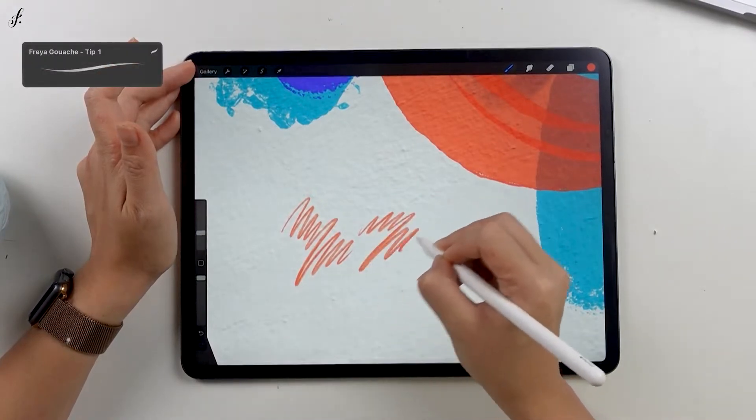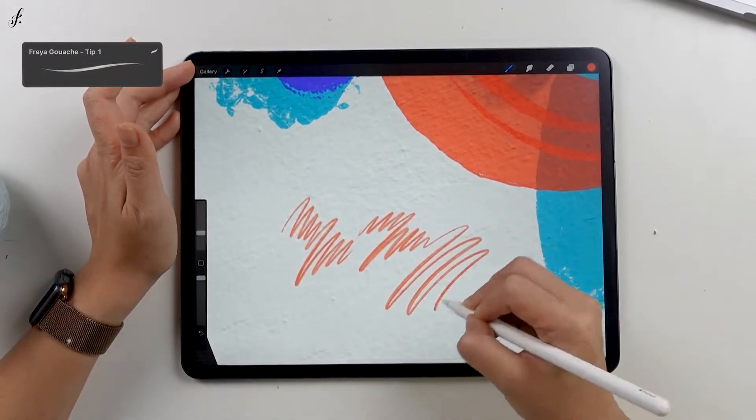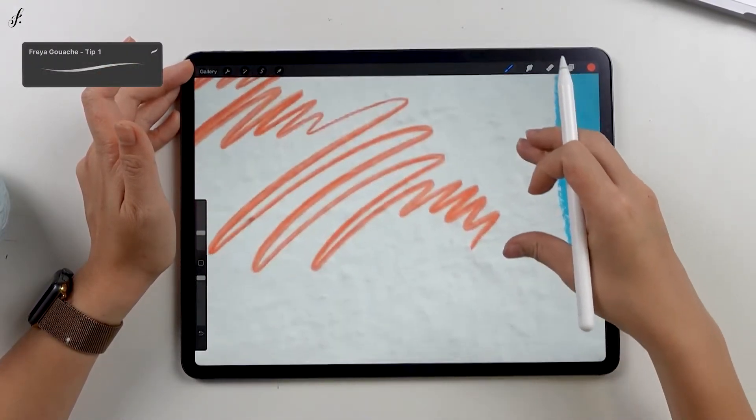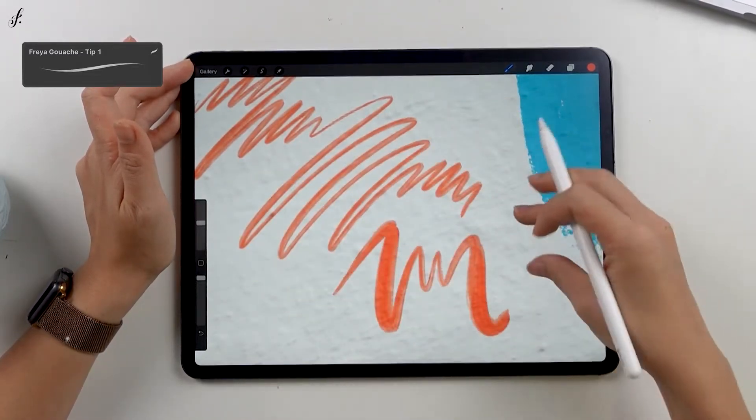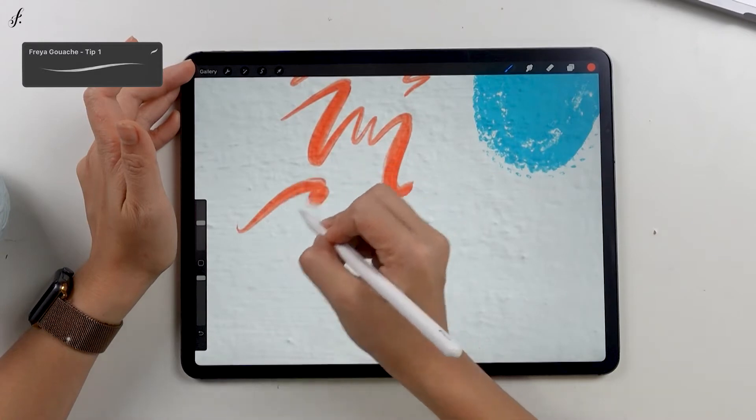Each brush gives a different thickness of color. You can observe it — it's not a solid color, it has a color gradation.